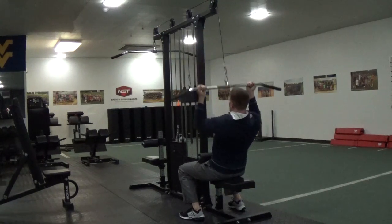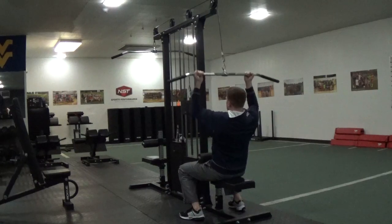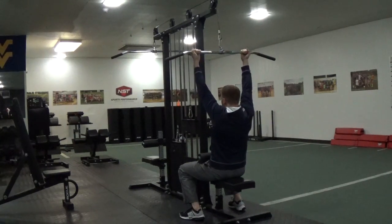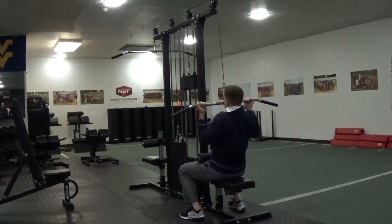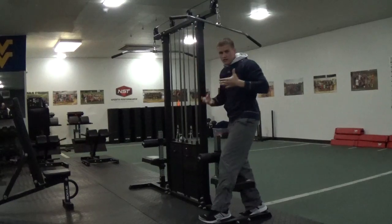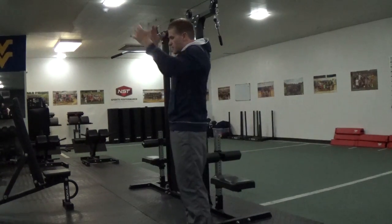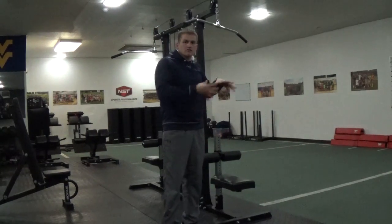A lot of people think when they do this they have to touch their chest. I really don't care if you touch your chest — I care: are you squeezing your back muscles? If someone was behind you, how would you squeeze your back and flex like you're trying to show off to them? The bar doesn't have to touch your chest as long as your back is fully contracted. That's the number one priority, because we're trying to develop the back and get all the musculature in the backside of the body to enhance the strengthening abilities in those muscle fibers.